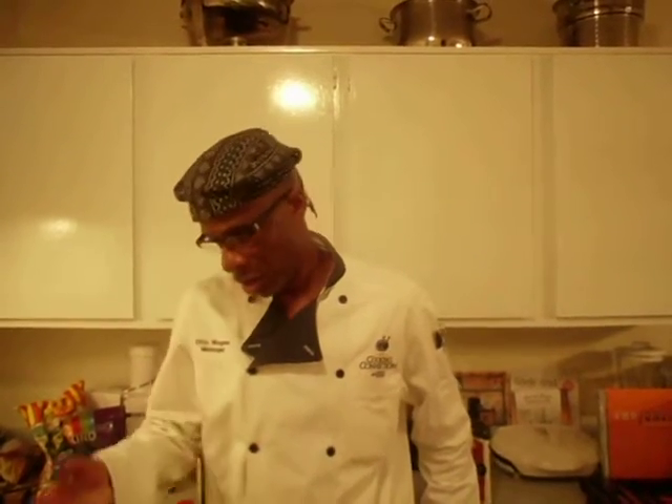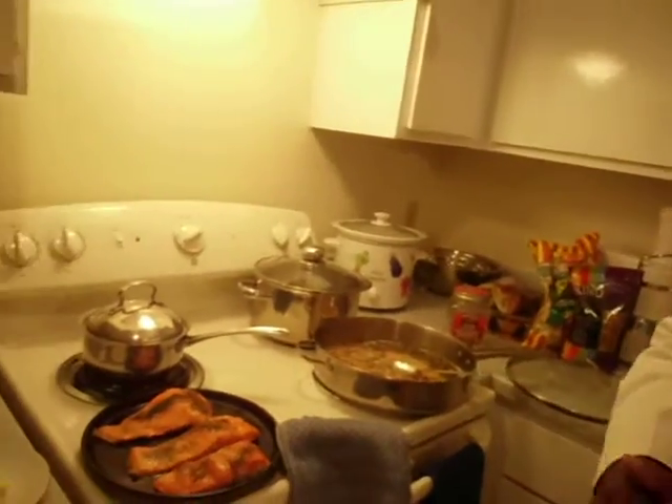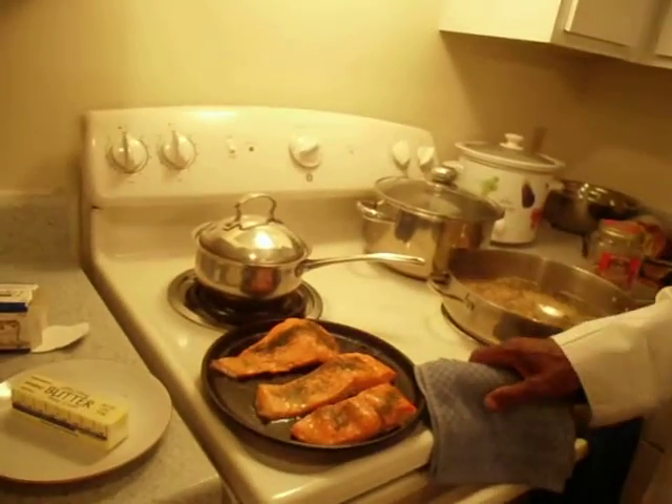Good evening everybody, it's Chef Otis again in his kitchen, and tonight I'm doing a four-course dinner for three. Our main course is the sockeye salmon, or wild Copper River salmon, and this is a great fish here.